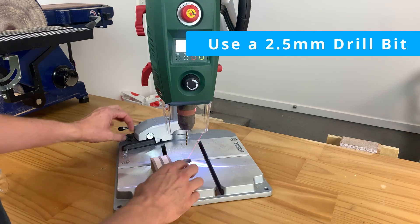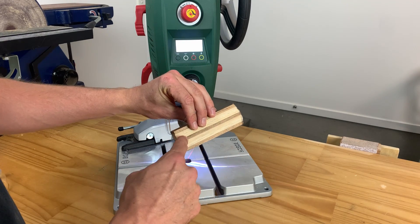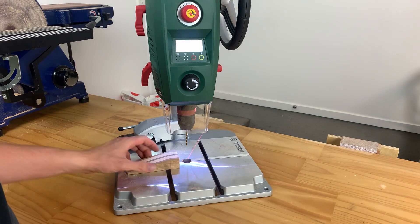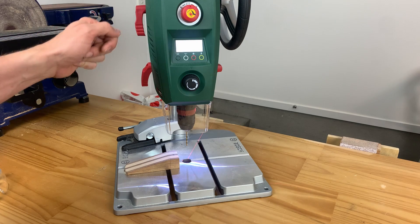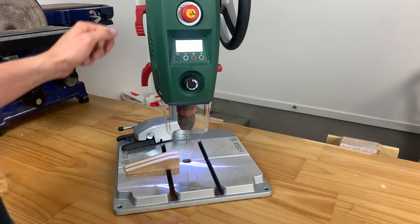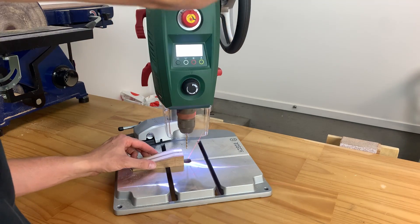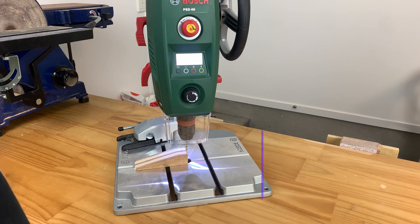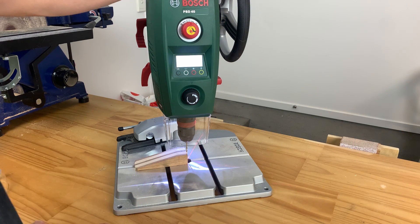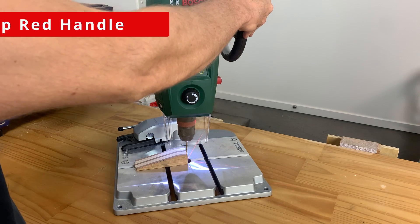When setting the drill press up, we need to know how far we want to drill in, because we don't want to drill through the whole way. With a lot of drill presses you can set the depth — ask your teacher how to set the depth on yours because each drill is slightly different. For me I've got this nice little red handle and I can bring this down to a depth I'm happy with — I'm going to go about one centimeter into my piece. We are drilling a pilot hole, and that pilot hole is going to house the screw when we attach the tag.